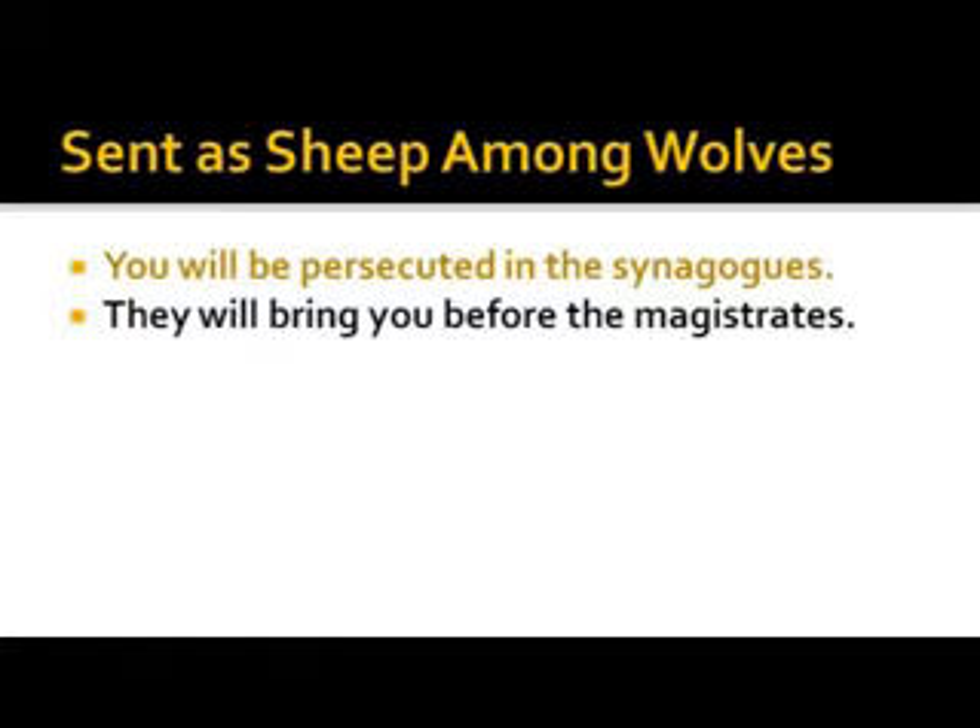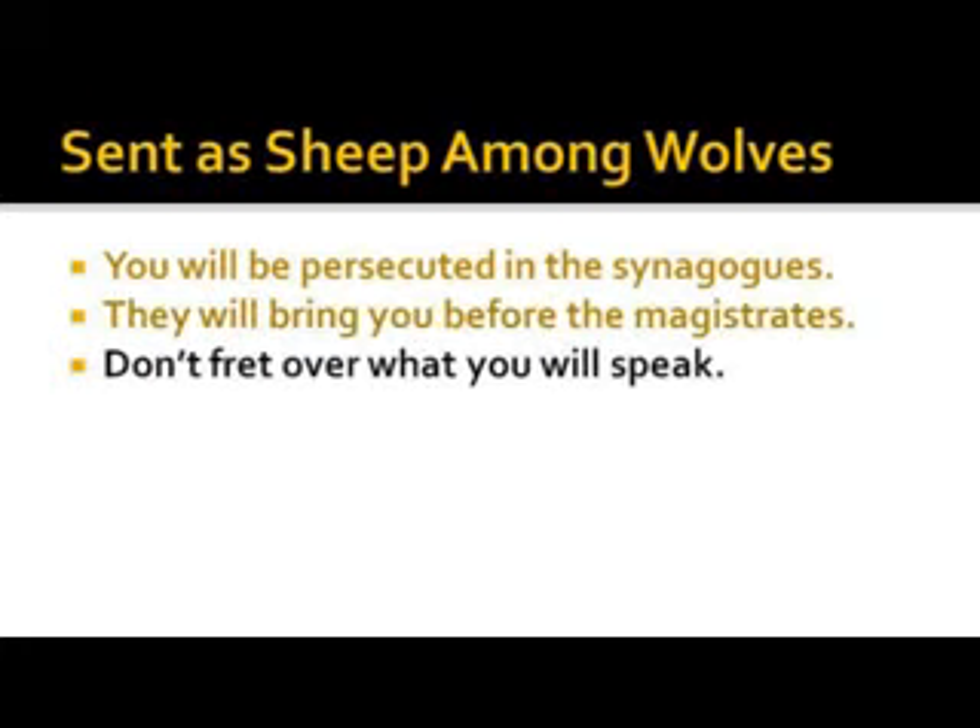They will bring you before the magistrates — Jesus said take no thought what you will say in that hour, for the Holy Ghost will give you what to speak. This is interesting because some people are not really into the Word, don't have a disciplined Bible study system, and say they don't need to prepare a sermon or an outline. But if you're going to feed people on a regular basis, you better have something of substance.